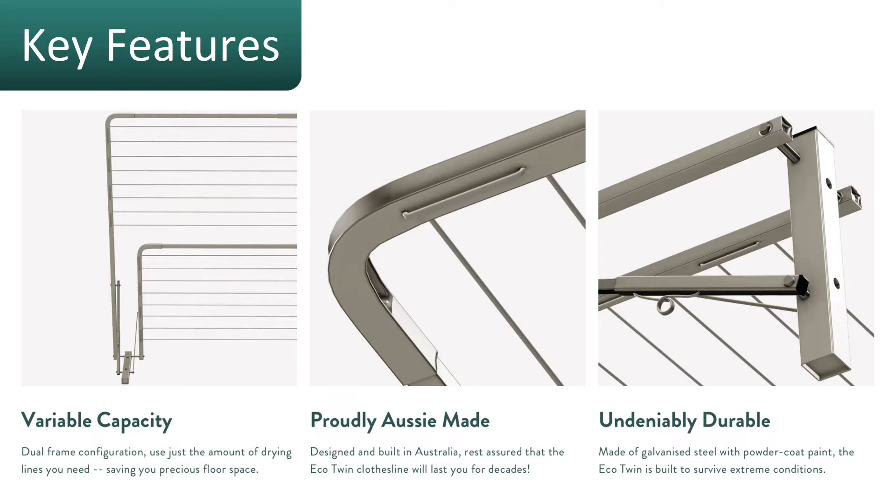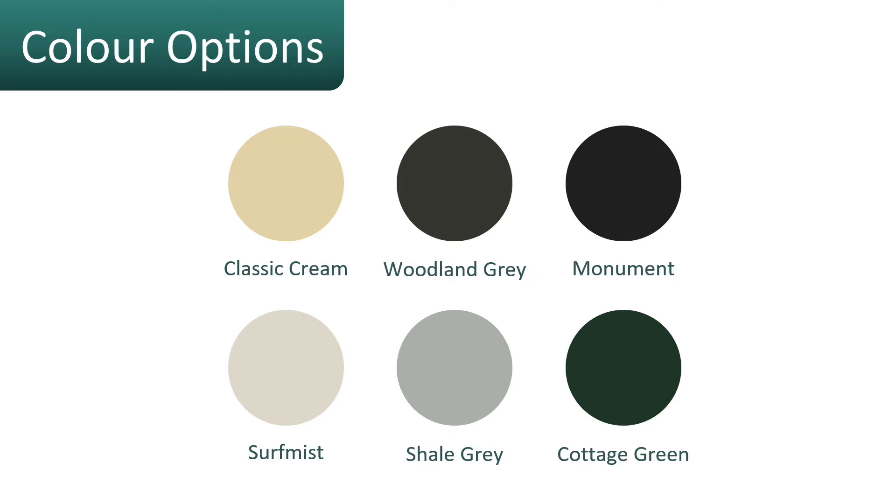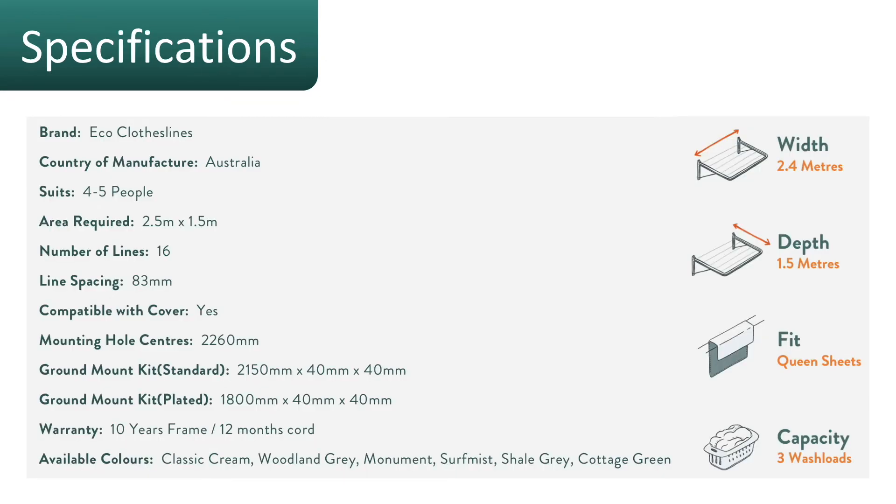The color options for the Eco Twin clothesline include the six most popular Colorbond colors available for clotheslines at the moment. Generally you'll find one there that will match into your home color scheme.